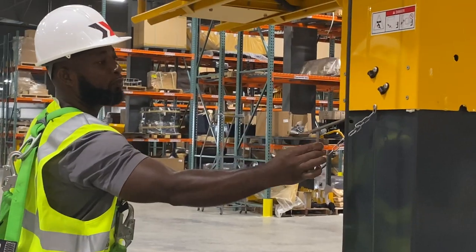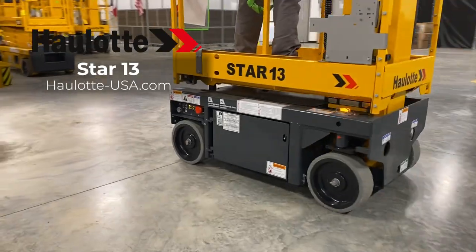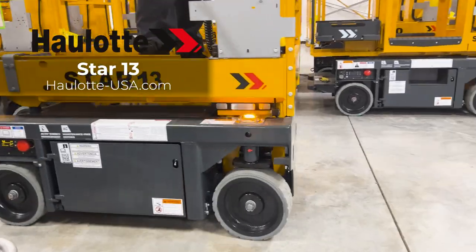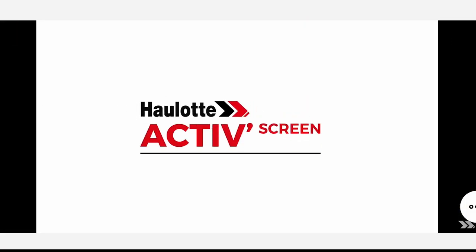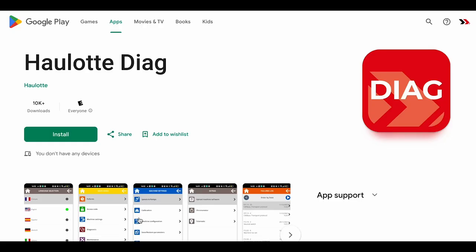Halot's innovations, operator safety measures, and low total cost of ownership design make the Star 13 vertical mast lift a great investment for your fleet. To learn more, visit halot-usa.com to review our innovations and watch informative videos on the Active Screen. Find the apps on our site for more details regarding Halot Diag.